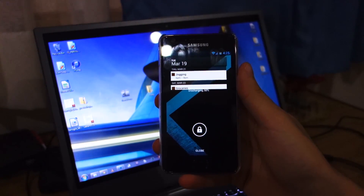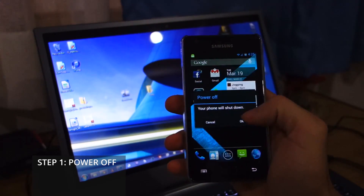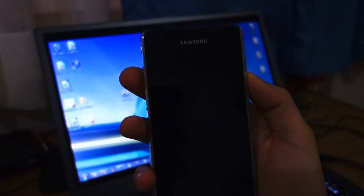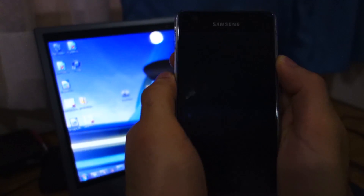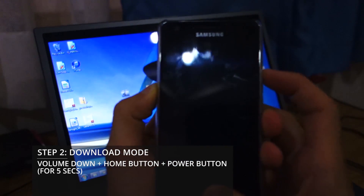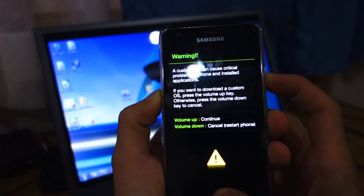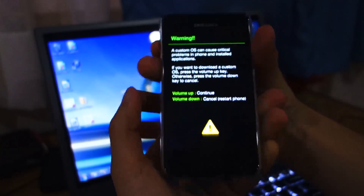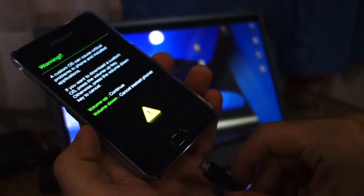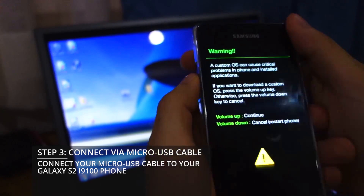The first thing you have to do is switch off your Galaxy S2. Once it's powered off, you'll need to enter download mode. To do that, press the volume down, the home button, and the power button all at the same time for about five seconds. You'll be presented with the download screen. Then connect via micro USB to your computer and press volume up.